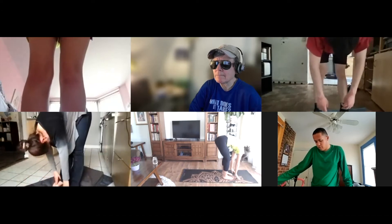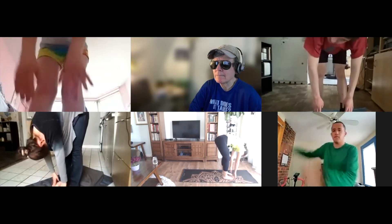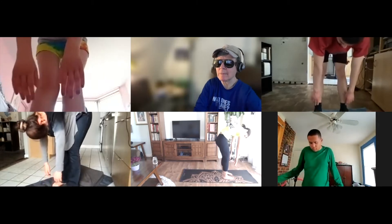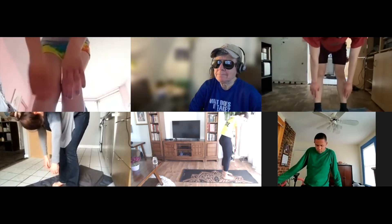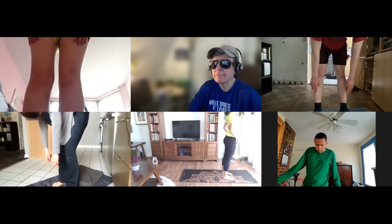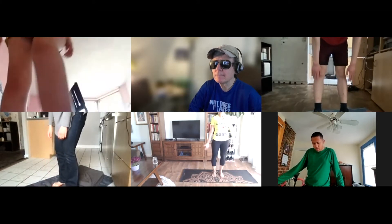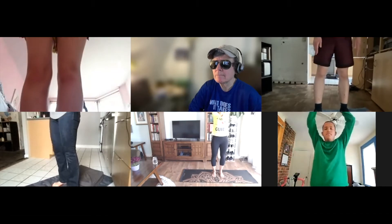Now I want you to tuck your chin and see who can do this the slowest — roll up as if you were stacking one vertebra on top of the other. Who's going to be the absolute slowest? Stack them on top. Your head's going to be the last thing. And then stand up nice and straight.